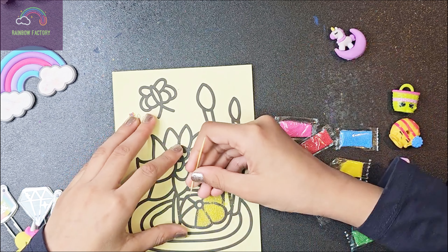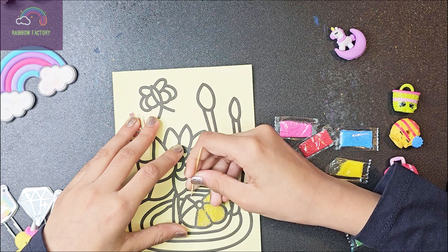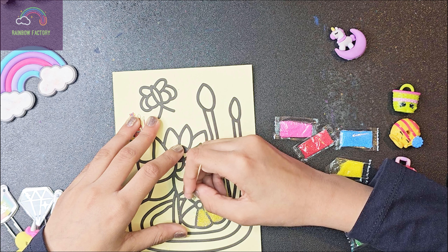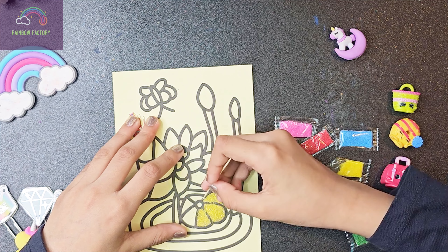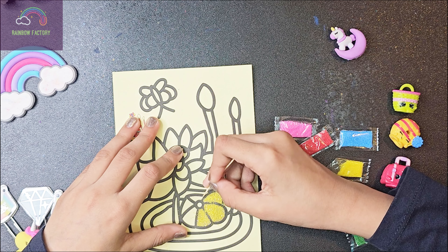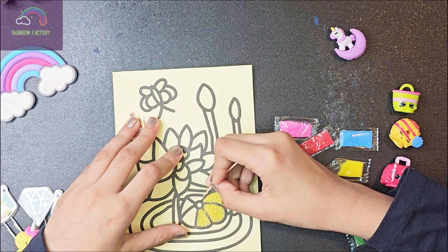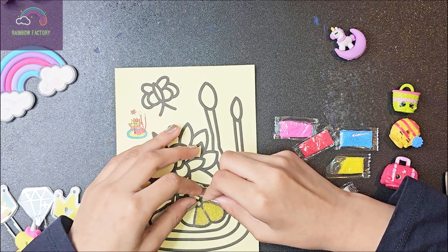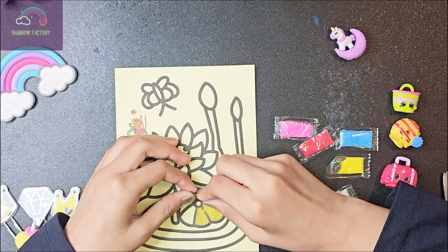Maybe I can even try using a toothpick. Let's see if I can use this toothpick for trying to scrape out these edges. That toothpick is actually working for the bottom. And we're going to peel it off. Then I have some space — like that, guys. And that's how you do sand painting.